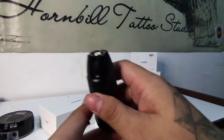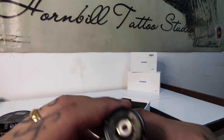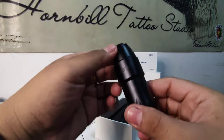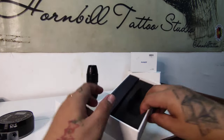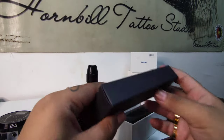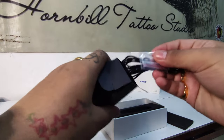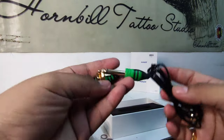It's using an RCA connection with an LED light surrounding it. There's another box here, and inside there's a nice RCA cable.